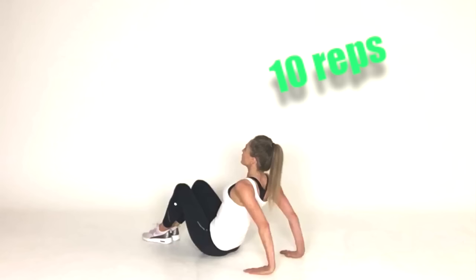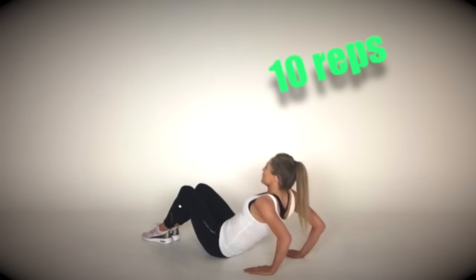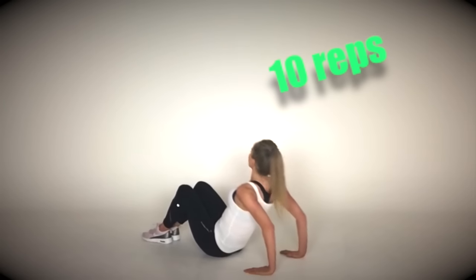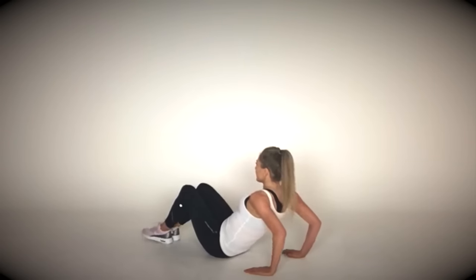Now come around to sitting face up — we are going to get rid of those bingo wings. That's your start position. We're just doing 10 reps: lower down to the ground and really go as low as you can, always keeping the fingertips pointing forwards and your elbows directly backwards. Well done.